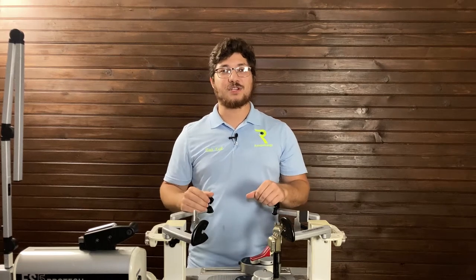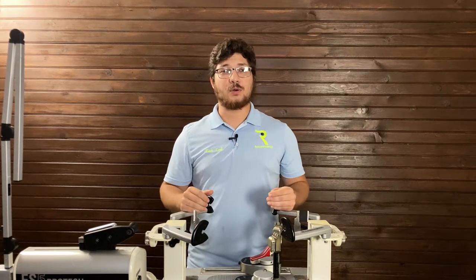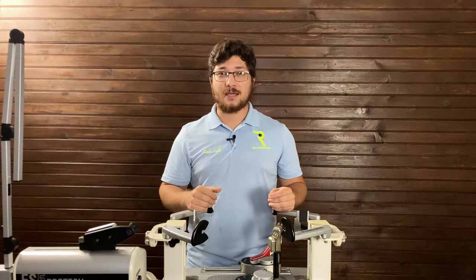Hello guys, welcome back to Racketology. My name is Zach and today I'm going to be showing you how to string a ProKenex racquetball racquet.